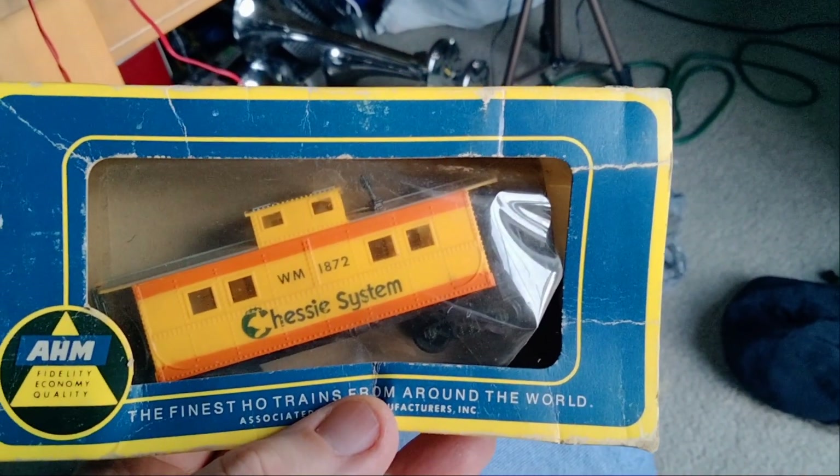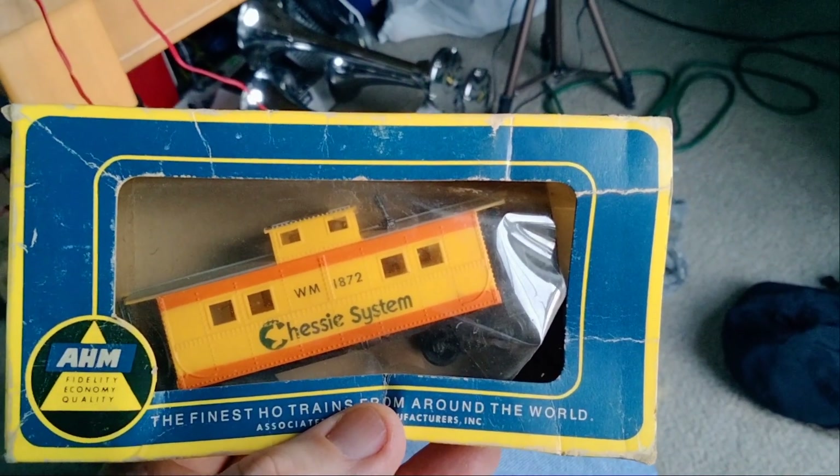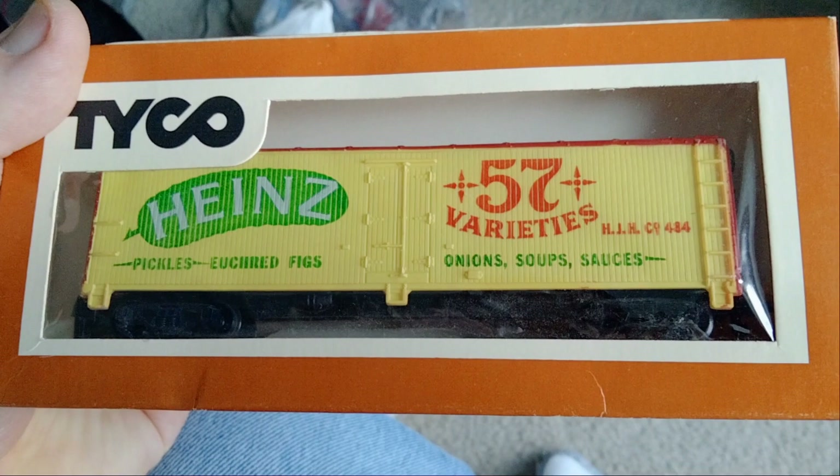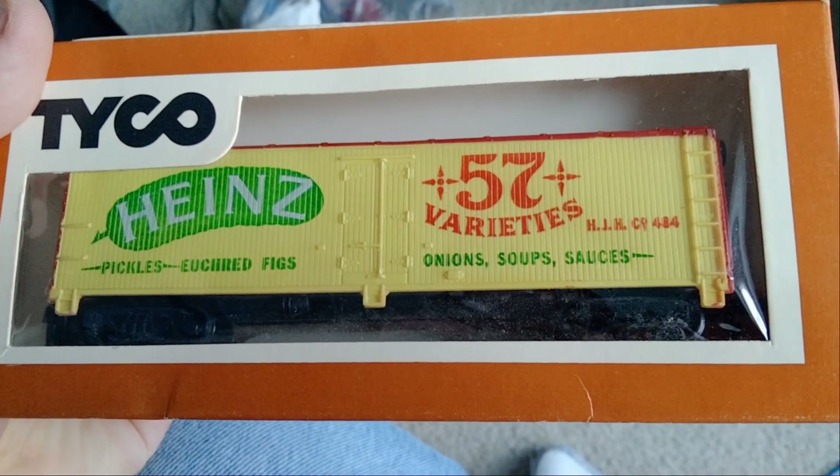This is part two of what I bought. I bought the two switches, left and right. Then I bought a chassis system, a caboose, and a Heinz 57 variety boxcar.